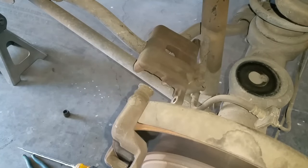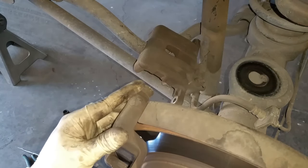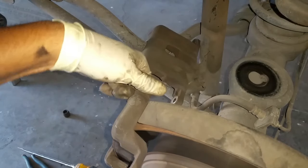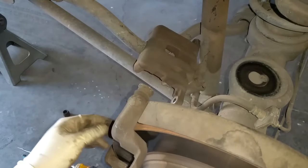Welcome back. Today I have a quick one for you guys — I want to show you what you can do to remove a stuck caliper sliding pin. In this particular case it's on the Kia, and I can't even rotate this at all; it's completely stuck in there.